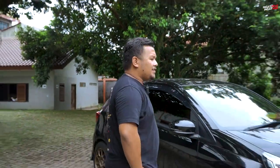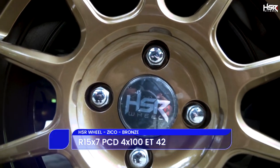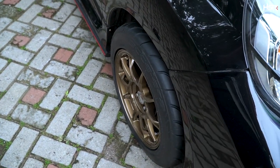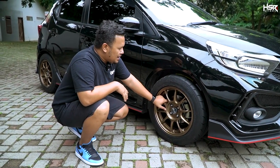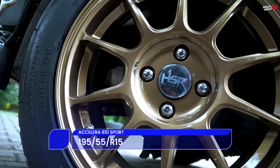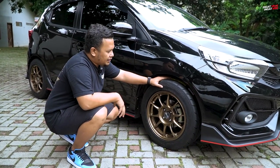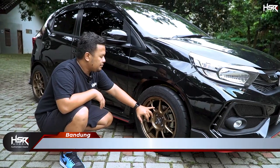Oke, untuk yang pertama udah kita siapin. Ini velg model racing: HSR Zico. Spek velgnya itu ring 15, lebarnya 7 dengan offsetnya 42. Untuk bannya sendiri kita pakein Acelera 651 dengan ukuran 195/55 ring 15. Lihat ya, jadi tampilannya itu bener-bener jadi racing banget, jadi keren banget. Dan perpaduan warna hitam dan bronze — bronze ini tuh menarik.